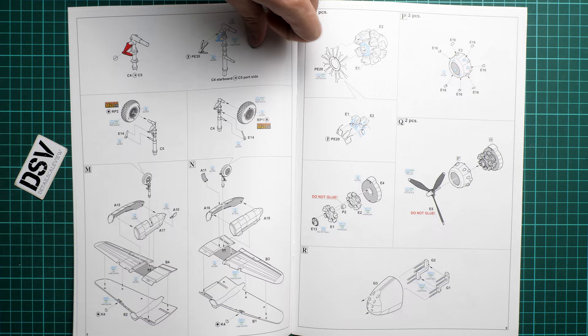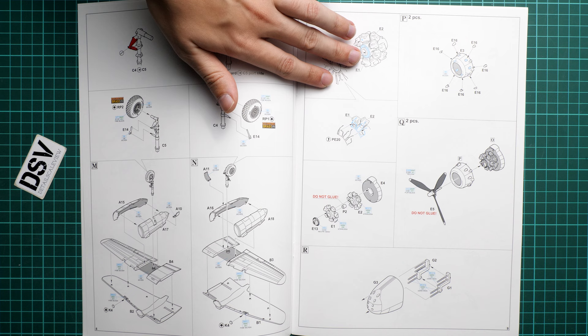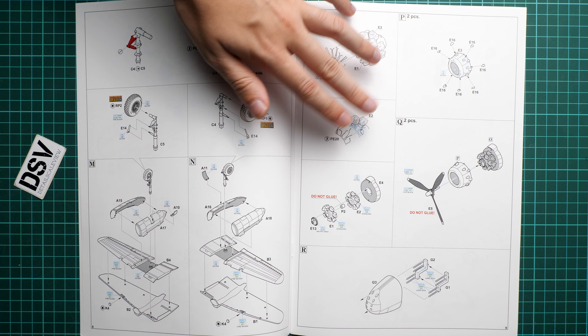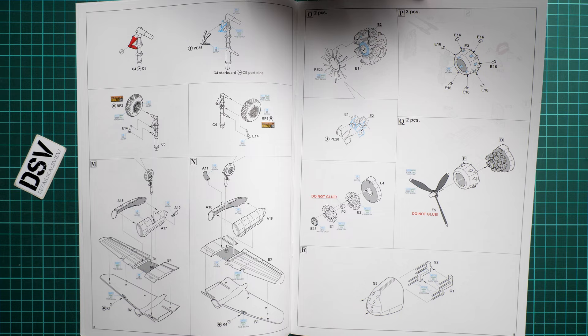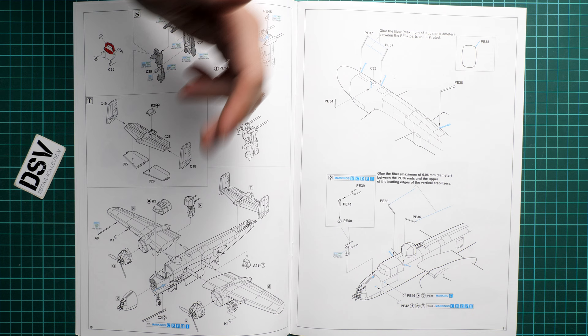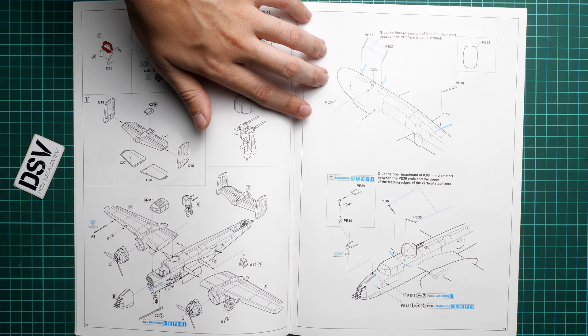Continuing with the assembly steps: landing gear is installed — remember to use resin wheels instead of the plastic ones. The landing gear and engine gondolas are assembled onto the wing, including PE parts for the ignition lines. The propeller is recommended not to be glued because poly caps are included, keeping it movable. Then we work on the single-piece nose section, which speeds up assembly and eliminates gap worries, and assemble the machine gunner turret for mid-fuselage placement.